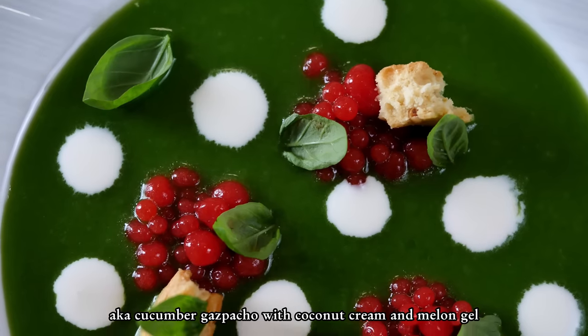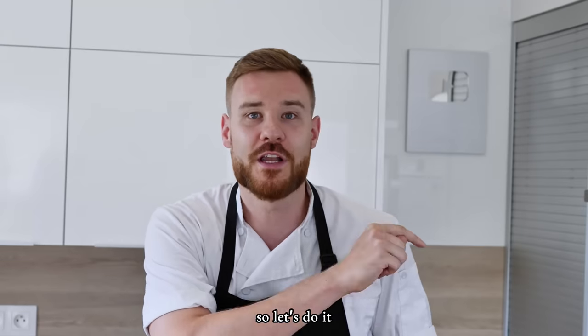Cucumber soup, aka cucumber gazpacho with coconut cream and melon gel. So let's do it!